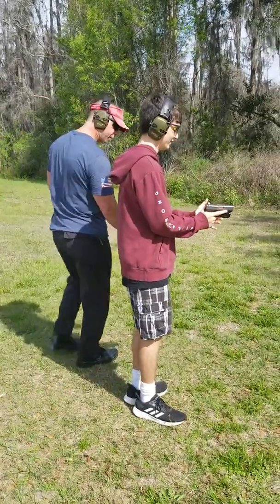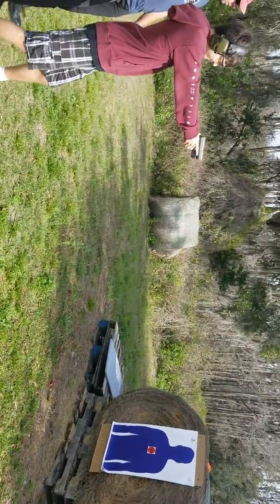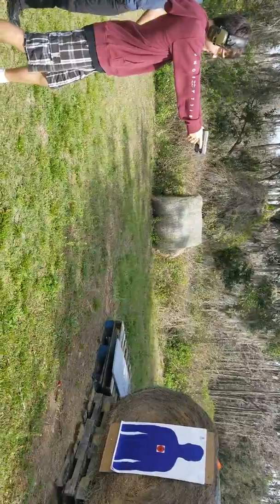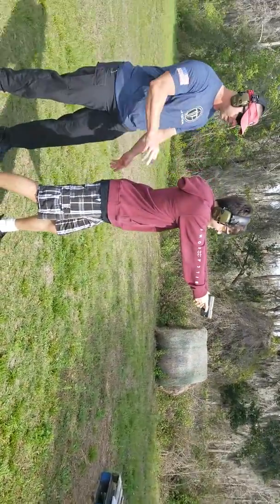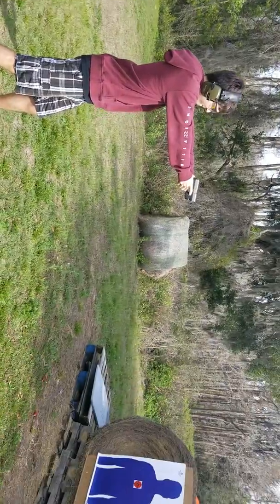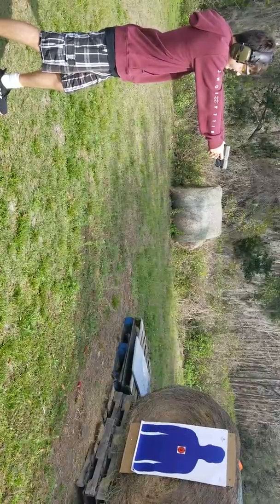Go ahead and get your grip, good stance, look at the target, bring your gun to your eyes. Trigger finger only, good grip, just pull the trigger back. Yep, whenever you're ready.